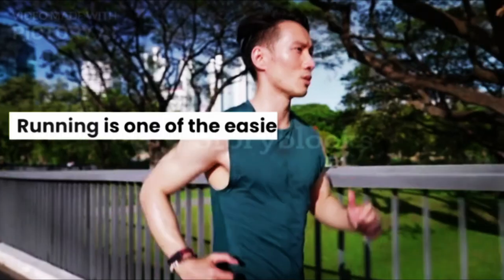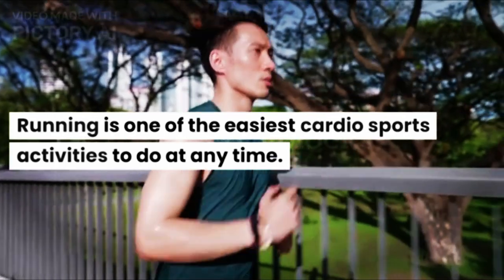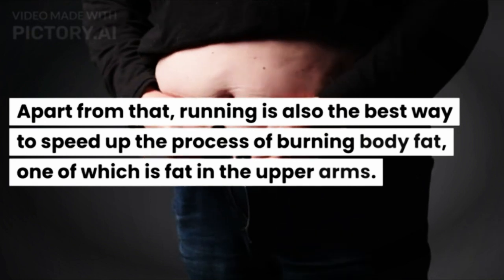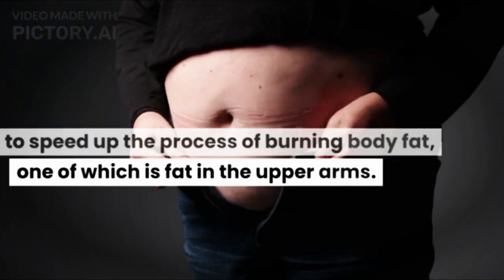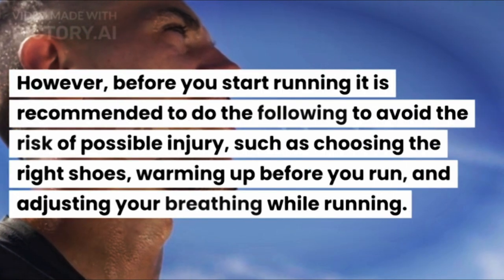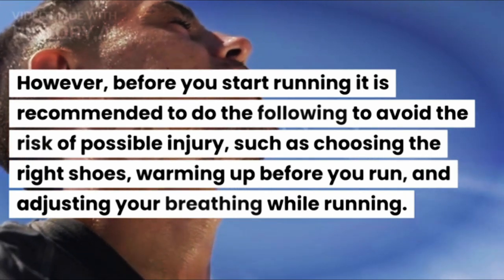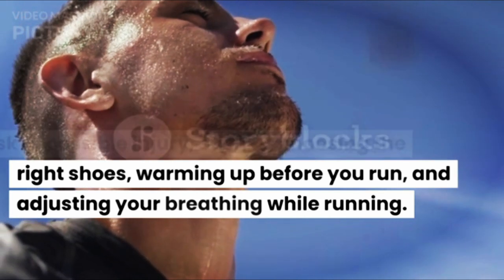Running is one of the easiest cardio sports activities to do at any time. Apart from that, running is also the best way to speed up the process of burning body fat, one of which is fat in the upper arms. However, before you start running it is recommended to avoid the risk of possible injury, such as choosing the right shoes, warming up before you run, and adjusting your breathing while running.